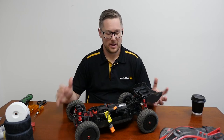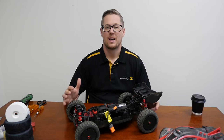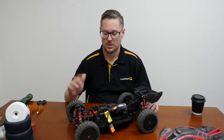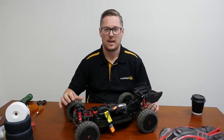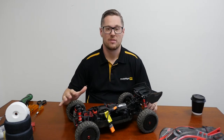Hey guys, welcome back. So part two of our multi-part series on the ARRMA Typhon 6S. We've had video one, which hopefully you've watched. If you haven't, head back now and watch that video to get a bit of context on where we're taking this. But this video is going to cover what we're going to do to the car — we're going to make some upgrades, get this car a little bit more race ready for the track.